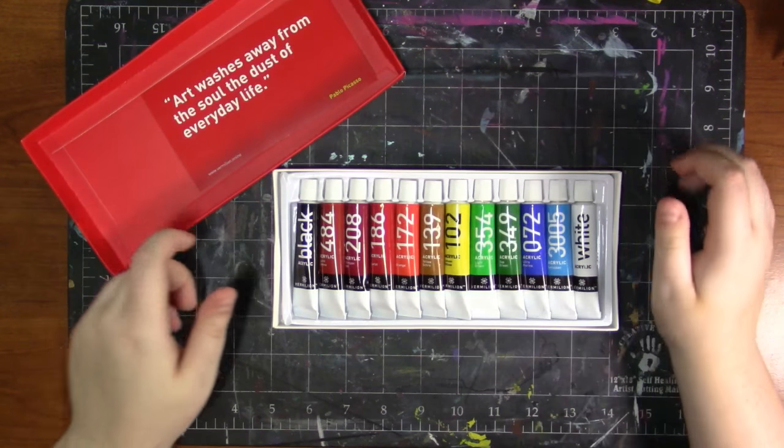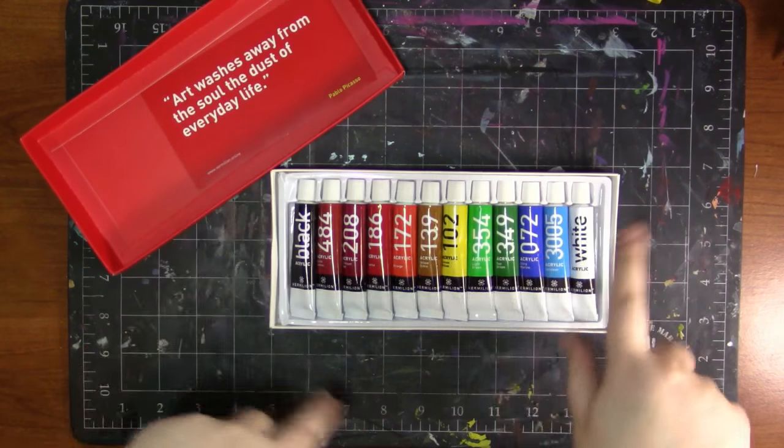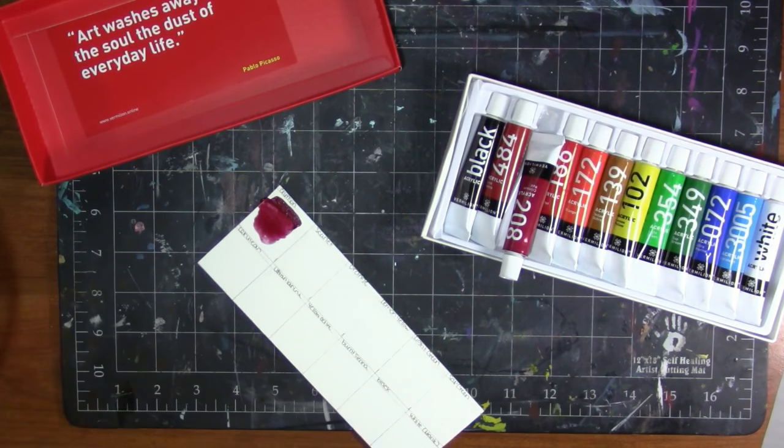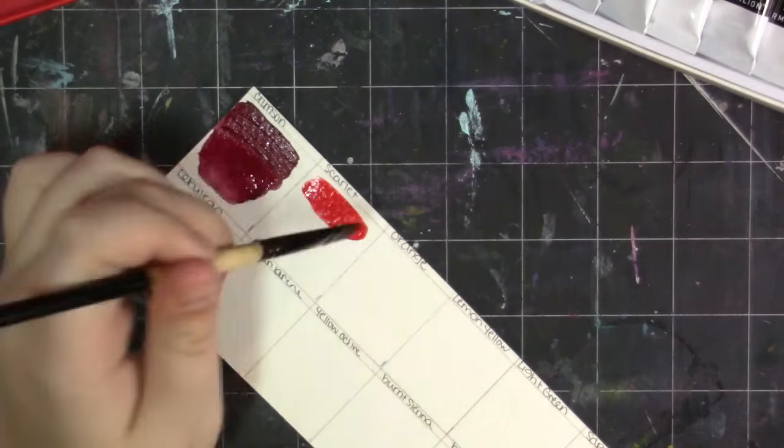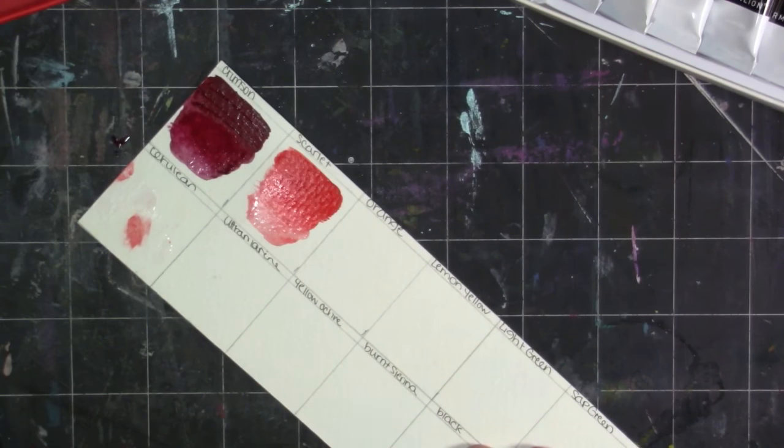Alright, so right now I am swatching out the colors and that alizarin crimson is my absolute favorite — I think it's just called crimson red but it's my favorite.